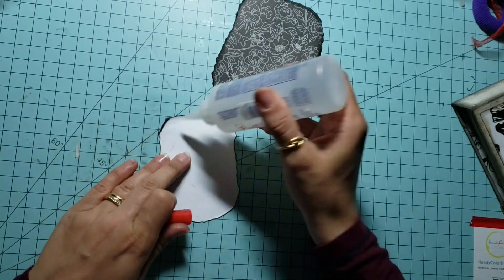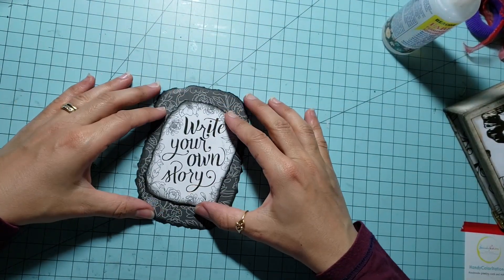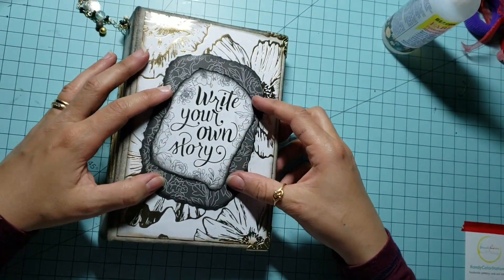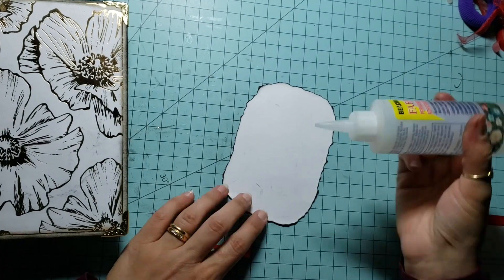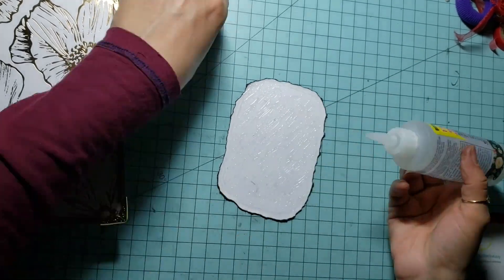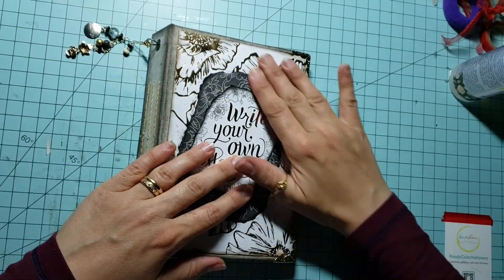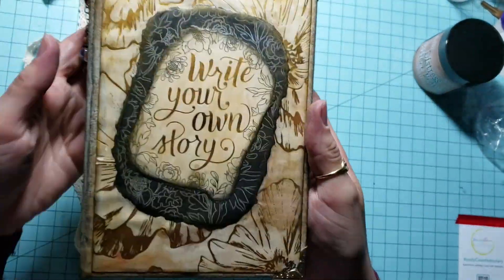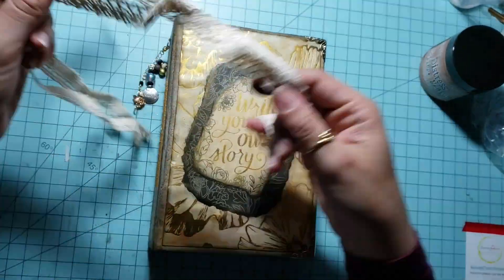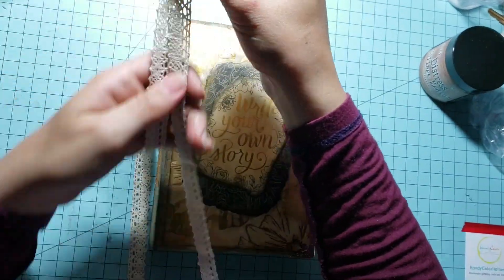Finally, I found that the cover was missing something, so I decided to glue a 'Write Your Own Story' piece on it — I think it looks really nice. To give it a vintage look, I used the Distress Collage Medium and painted the whole cover. And finally, you can use a ribbon or a lace to close your journal.